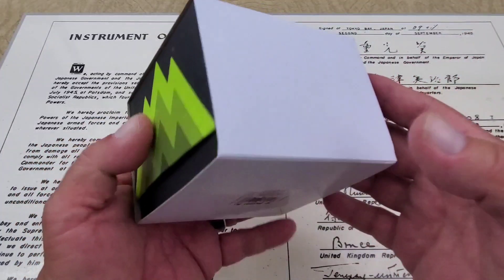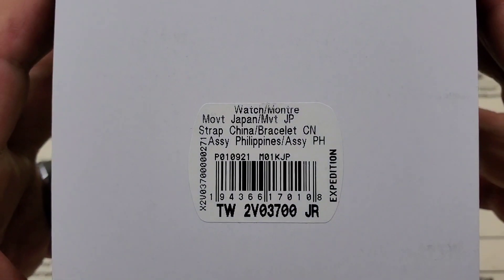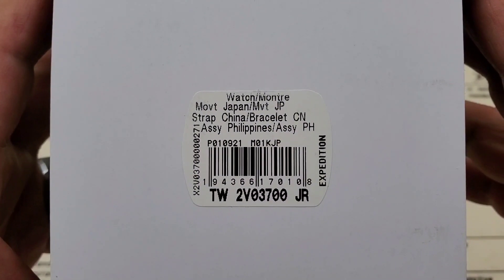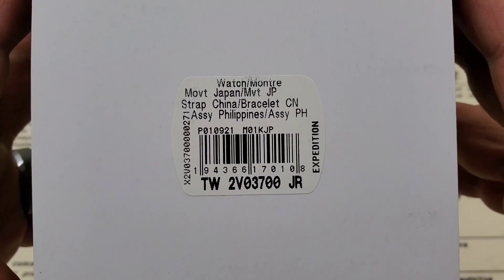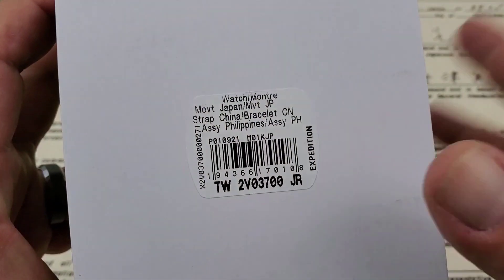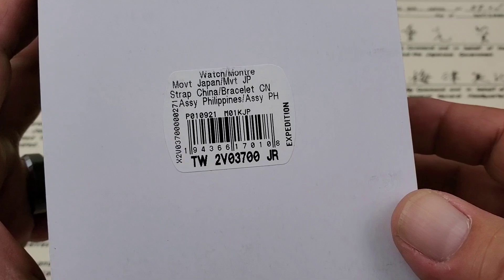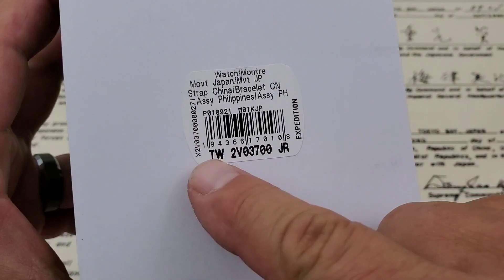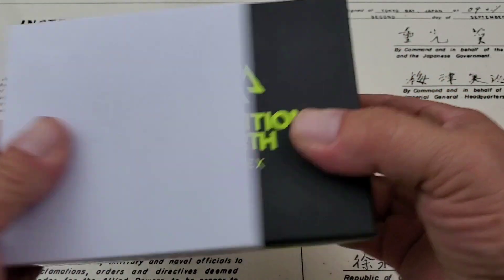I probably didn't save as much money as I could buying it that way. Let's go ahead and get this out of the way and show you guys the reference number on this one. The movement is Japan, strap China, bracelet China — these things are kind of from all over the place. This is in the Expedition lineup. I've had a number of Expeditions here on the channel. Without further ado, let's go ahead and get this thing open.